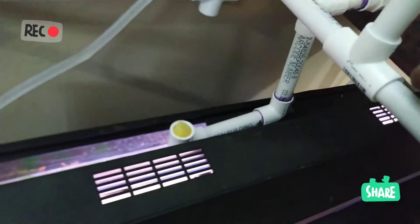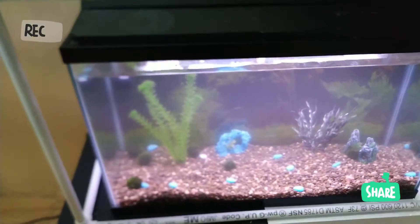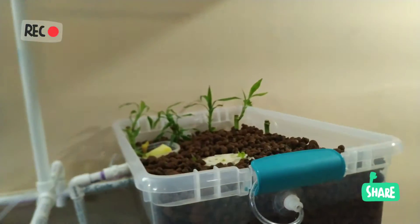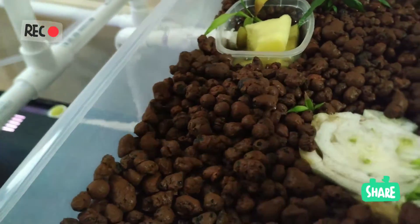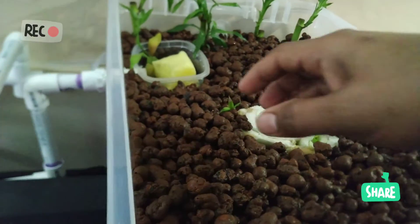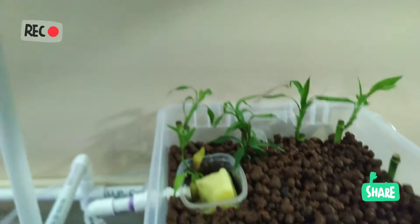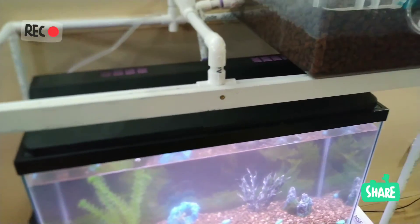J'ai fait en sorte que le système renvoie l'eau : l'eau monte vers le bac de plantes, et l'eau qui redescend dans l'aquarium est un peu plus propre. J'ai aussi mis une éponge pour éviter que des particules indésirables rentrent dans l'aquarium. Vous pouvez planter beaucoup de choses. Quand je vais mettre la lumière et les poissons, je ferai une nouvelle vidéo.